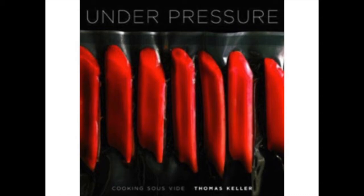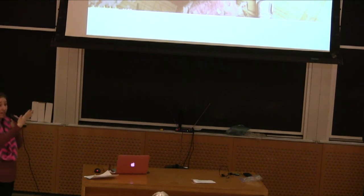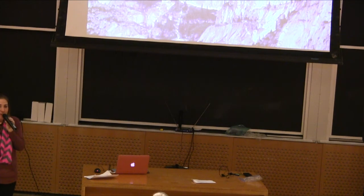Under Pressure by Thomas Keller is a really important book for sous vide if you want to read a little more — it's a great resource. There are also free internet resources that are really great. The ANOVA website is awesome; that's the brand I have, but you don't need to have it — they have lots of recipes and tutorials. And the last one is J. Kenji López-Alt on Serious Eats — he does a whole series on sous vide and it's really excellent. I recommend it and use it all the time.